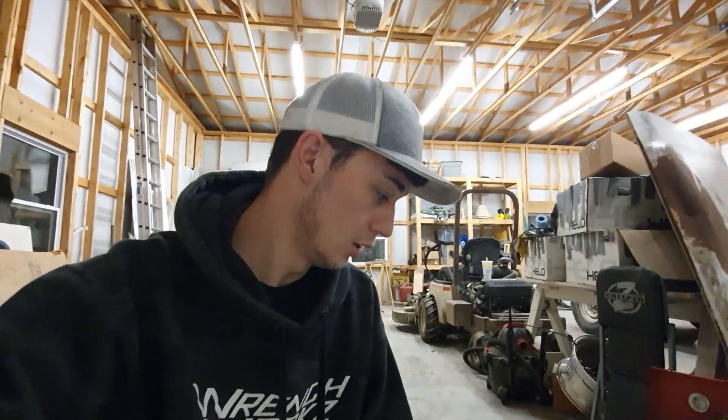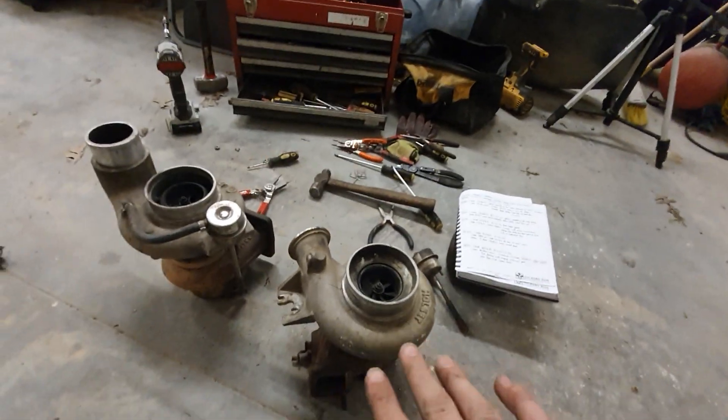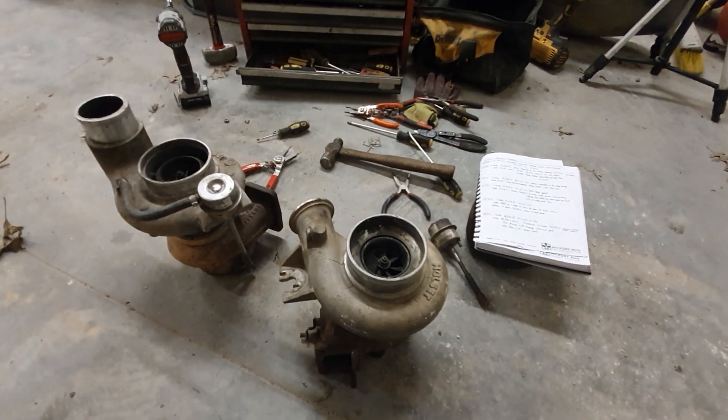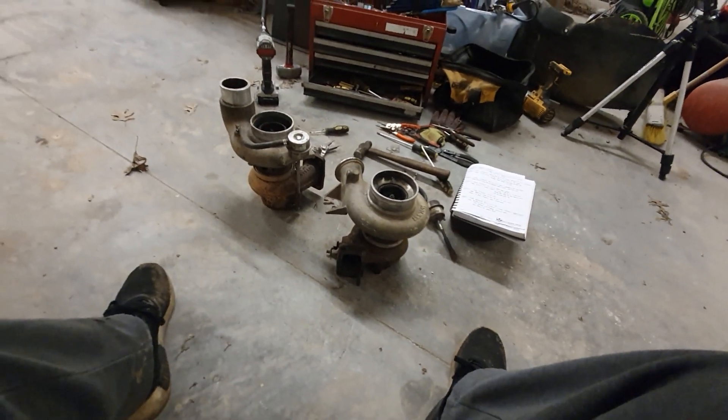So we'd be jumping from a 54mm compressor to a 60mm up top, and the exhaust side from 58mm to a 67mm with a 9cm housing — super-fast spool with the flow of an 18cm non-gated, like the H1C setups. My old truck had a 67/67 18cm punched-out H1C housing. If you can get a 9cm HE onto one of those old chargers, it's going to go through the roof. The only reason most people don't do this is HY35s are few and far between — that's why Brad uses an HX35 and welds on the flanges.